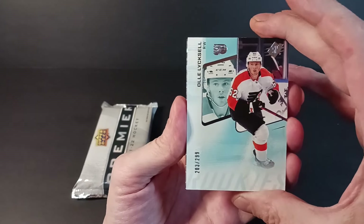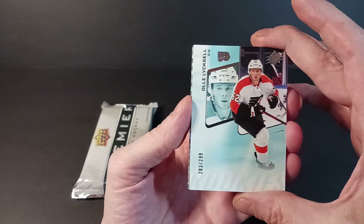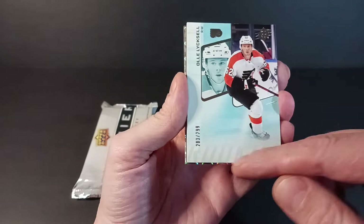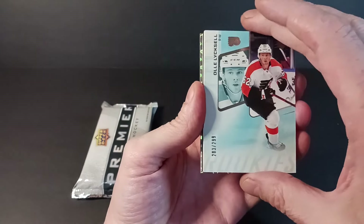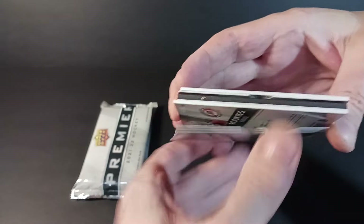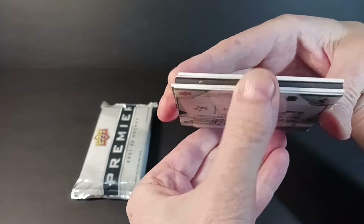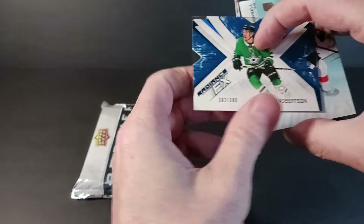22-23 SPX — 203 of 299 base card, Ollie Liksell. I've never seen this guy before; I obviously haven't opened nearly as much 22-23 as 21-22. It's a rookie — I can see it at the bottom. Okay, Ollie Liksell rookie base card. Let's see what's on the side — there's something black and thick in the middle. Maybe that's a good sign.